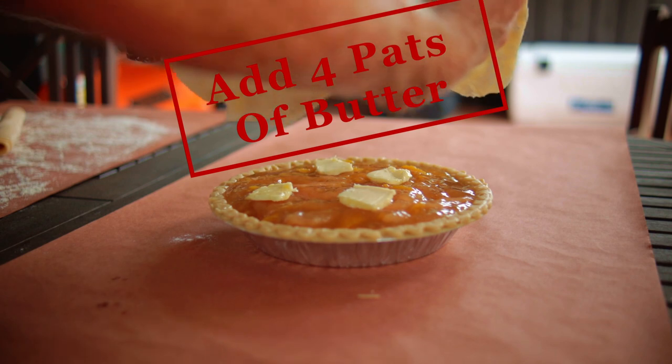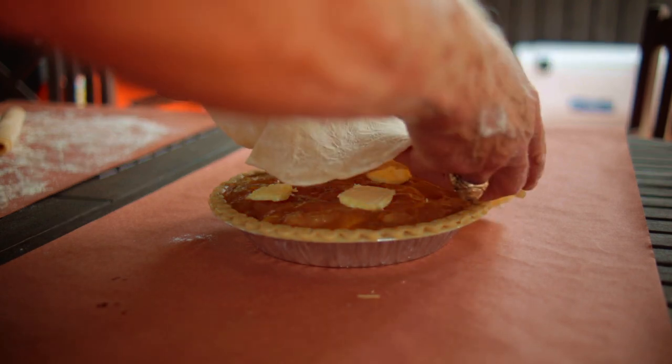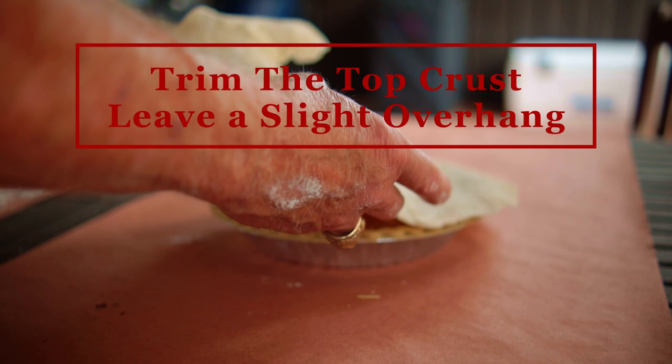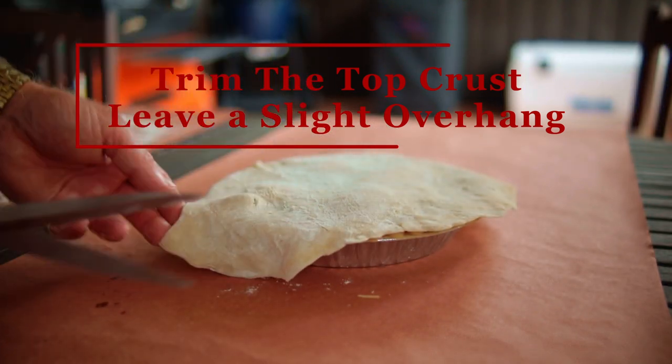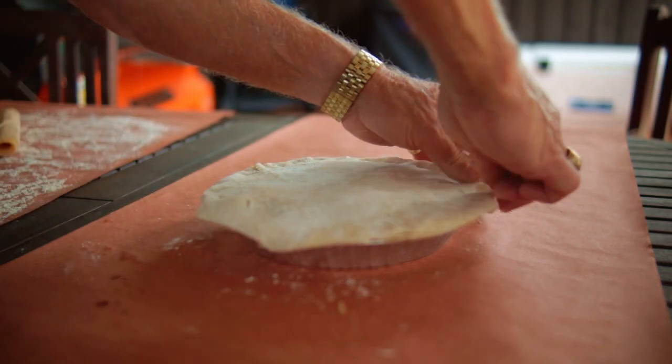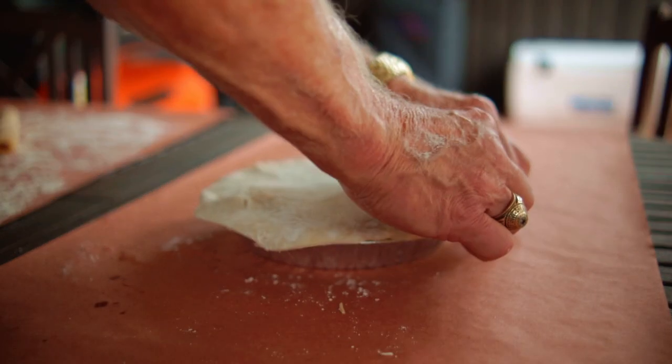It was big enough to cover the deep dish crust, so you want to trim the top crust with scissors, leaving a slight overhang all the way around, and then pinch the two crusts together using your fingers.